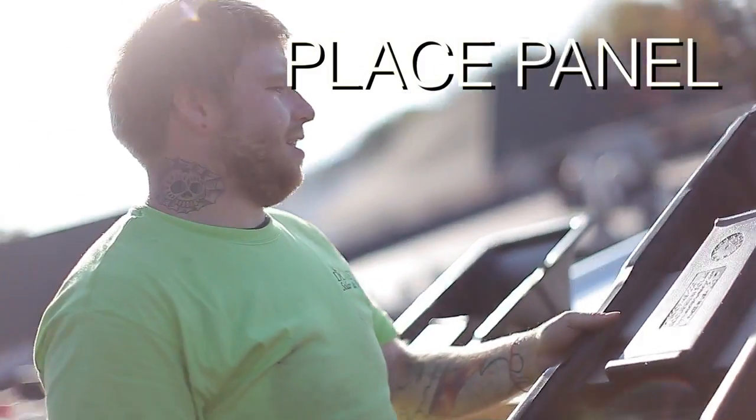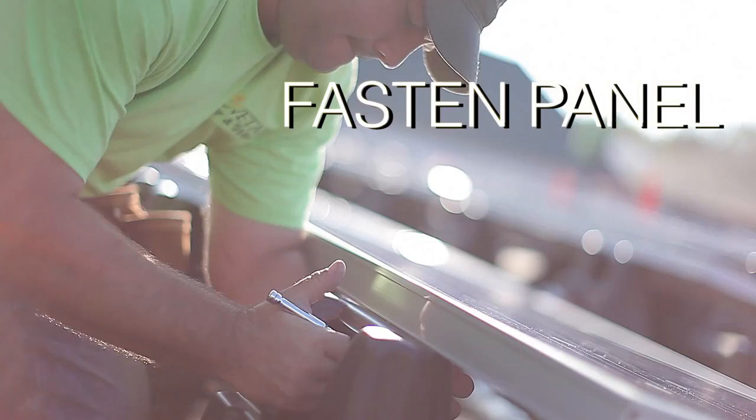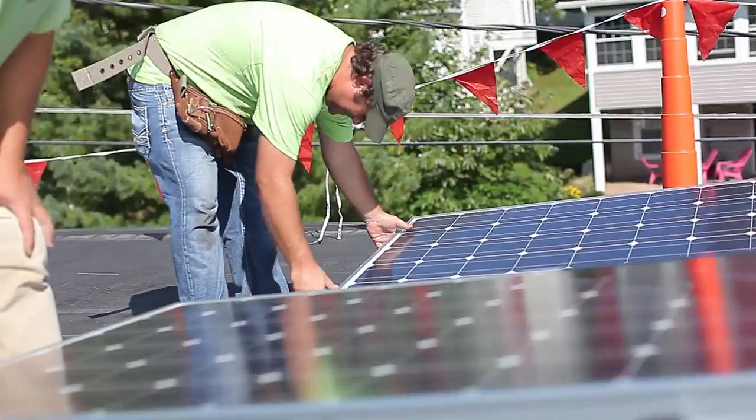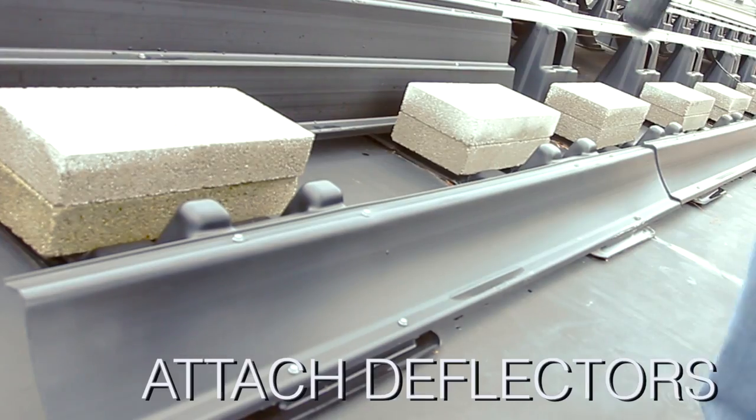Step 1: Place panel onto EcoFoot. Step 2: Fasten panel. Step 3: Set ballast. Step 4: Attach deflectors.